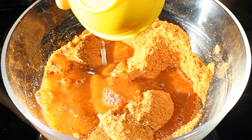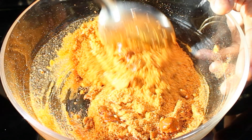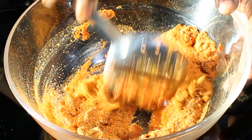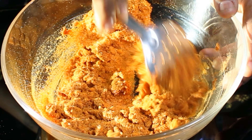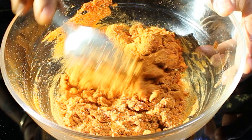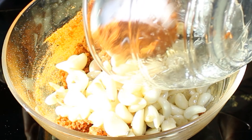Add in 1 teaspoon of turmeric and 1 teaspoon of hing off the heat, as the spices may burn if added while the flame is still on. In a bowl, add 50 grams of salt — this can be adjusted later if required — followed by 100 grams of red chili powder, making it roughly a 1:2 ratio.